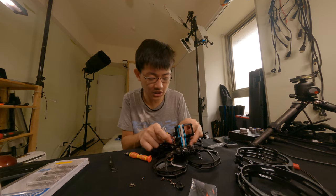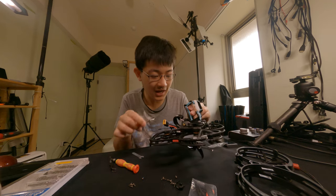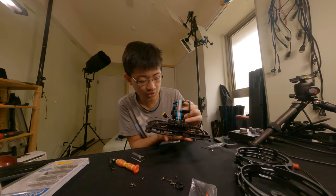So I'll just take apart this squishy stuff and try to put my Allen wrench inside to unscrew those little screws underneath.